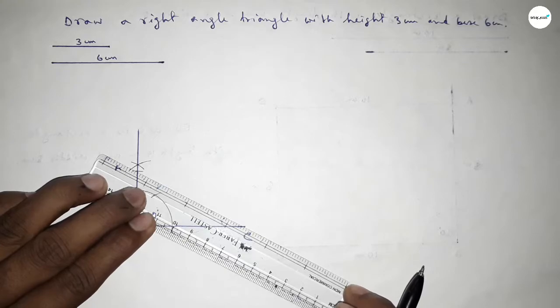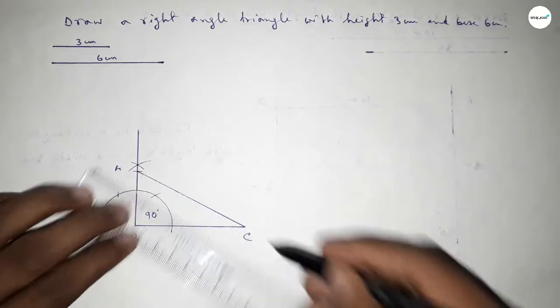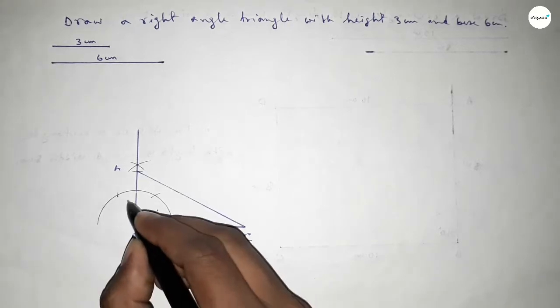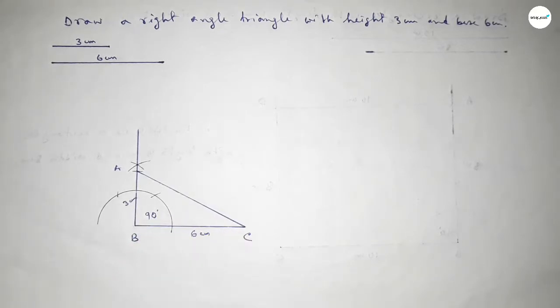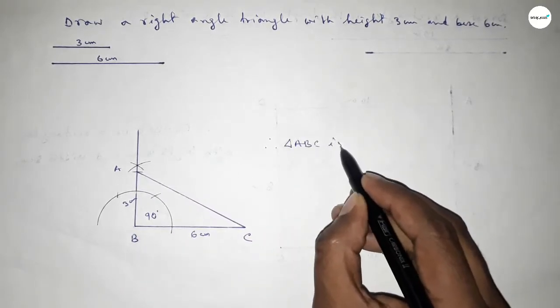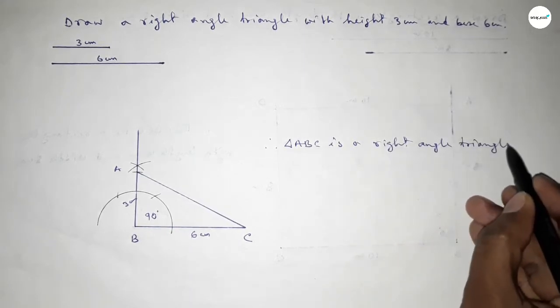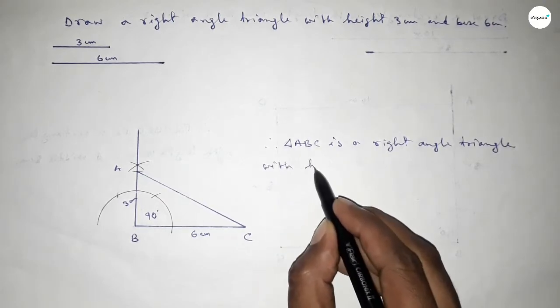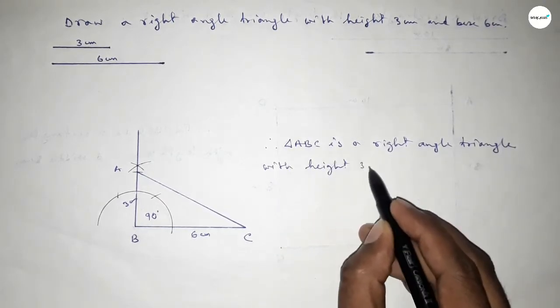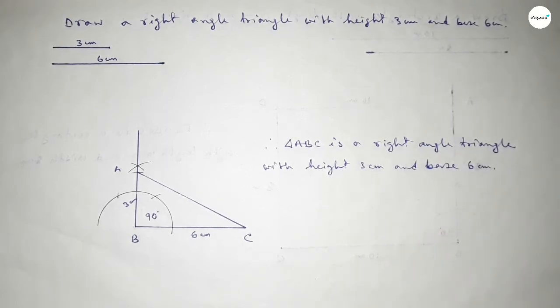Now we have to join A and C to get triangle ABC. Joining this side — this side is 6 centimeters and this side is 3 centimeters. Therefore triangle ABC is a right angle triangle with height 3 centimeters and base 6 centimeters. That's all — thanks for watching. If this video is helpful to you, please share it with your friends.